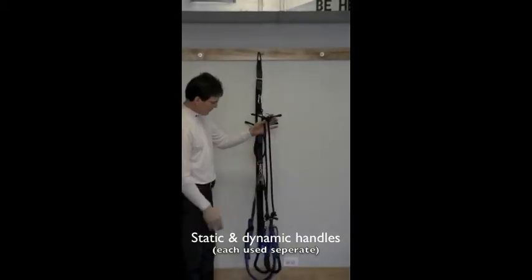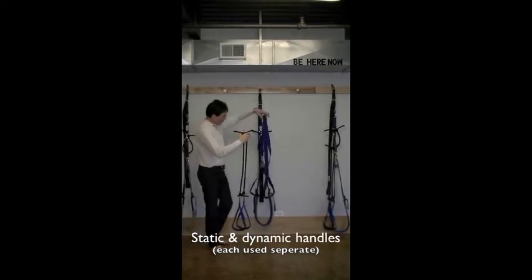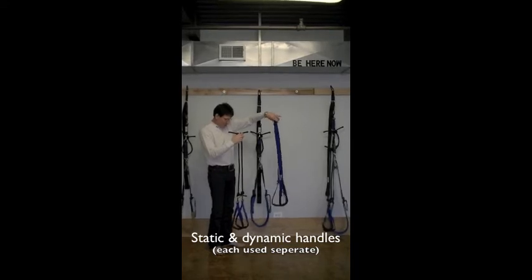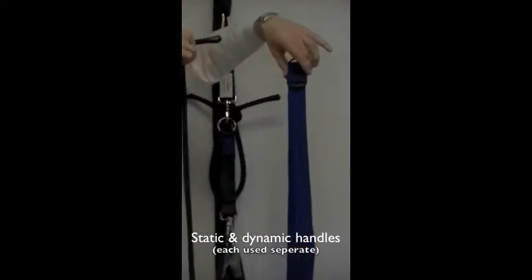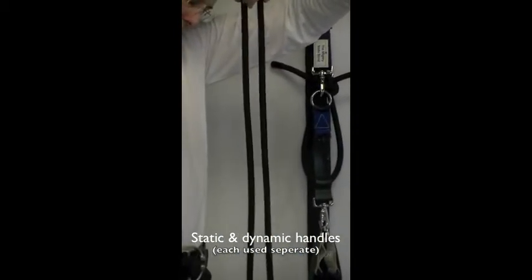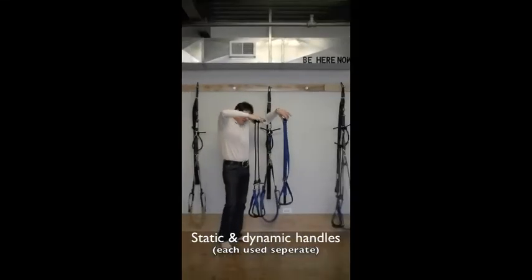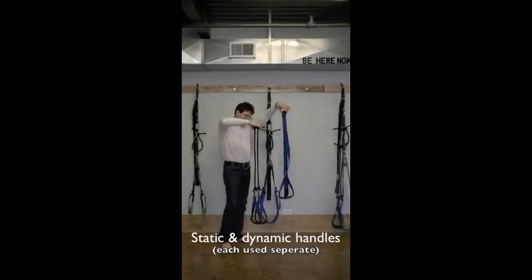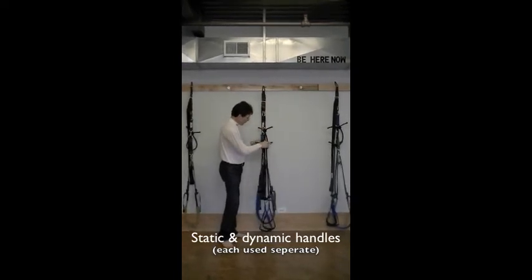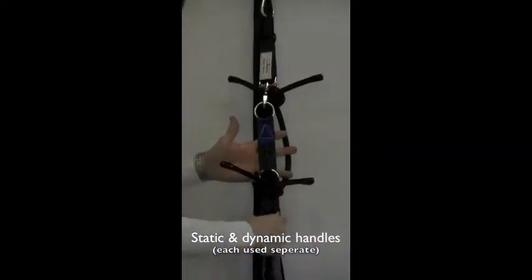You'll notice it's very different. The blue ones I just took off have two handles. On my left hand here, you'll notice the two black bungee cord-like materials with two handles. So this is static and this is dynamic. I'm going to set the static down, take my dynamic handles, and hook them up to the black swivel hook right beneath the yellow triangle.